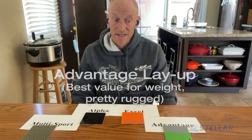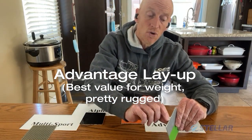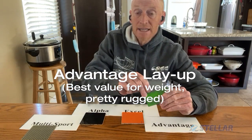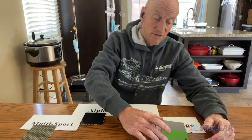Least expensive, still very stiff, and relatively still very light. Excellent value for money is the Advantage layup. Gel coat outside, Sorek core with fiberglass either side. Excellent for most paddling, takes a little bit of a beating — not too bad — but still good value for money and very affordable.